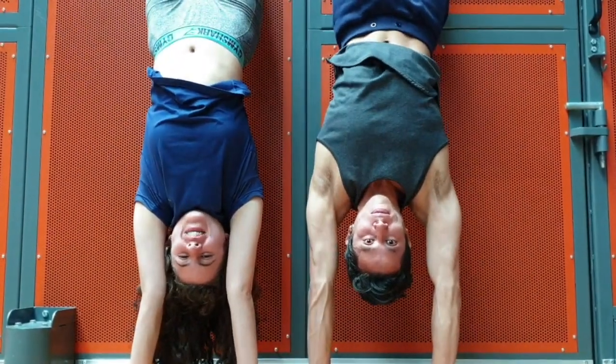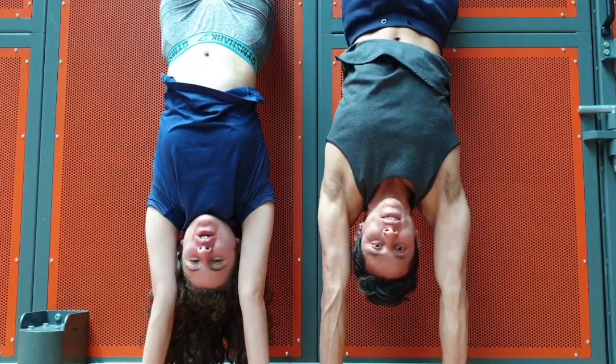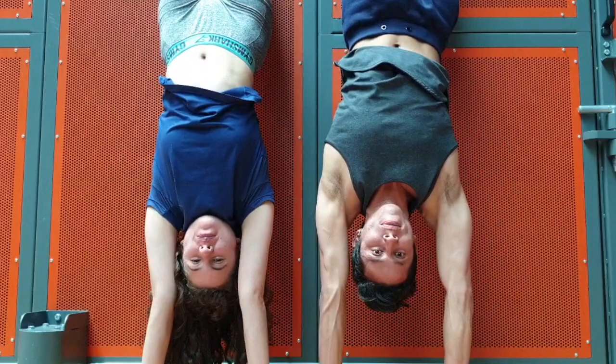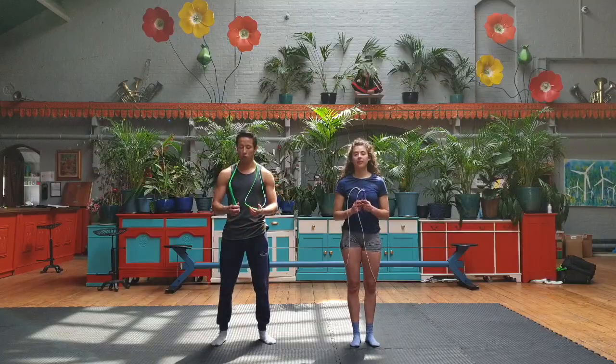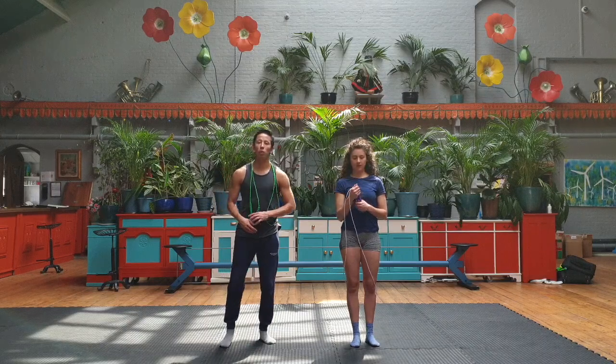Hello! Hi everyone! Today we're going to learn how to get into the handstand position. We're going to start with a really basic exercise with the help of a wall. First of all we're going to do a quick warm-up just to get ready and prepare the body to do handstand.